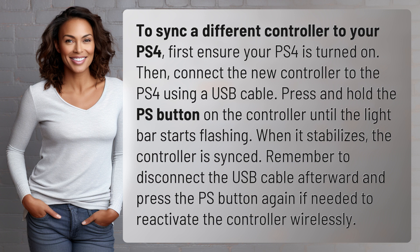When it stabilizes, the controller is synced. Remember to disconnect the USB cable afterward and press the PS button again if needed to reactivate the controller wirelessly.